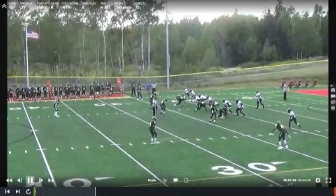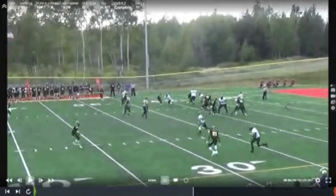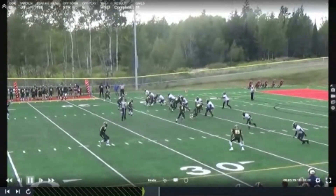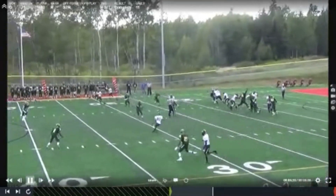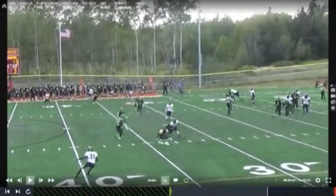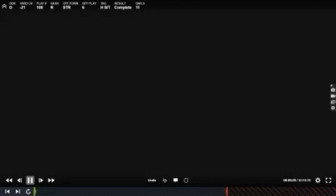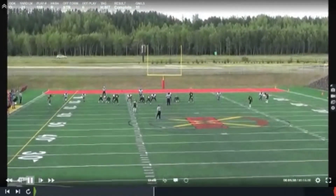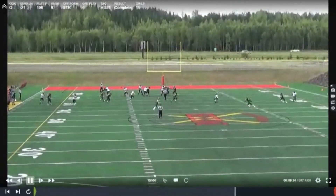Look at a sit route here in star. We're doing six outdoor. Got the Y trying to get a release. H is working up and getting ready to settle it down — you can see him throttling. But that safety is so far off and he knows there's no way he's going to win deep, so we just break it down in space. We'd have yelled at him for getting sideways — he probably could have picked up the first down. That safety is 18 yards off. You're not going to beat him deep. Settle up in the open zone.